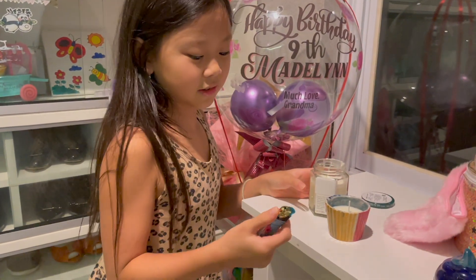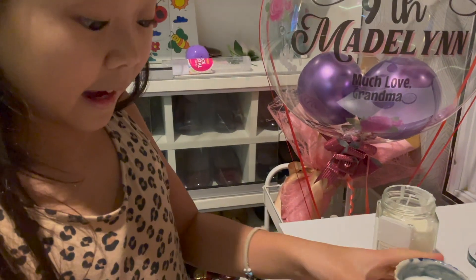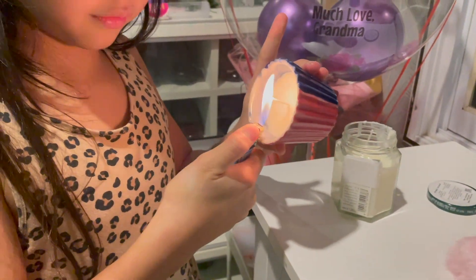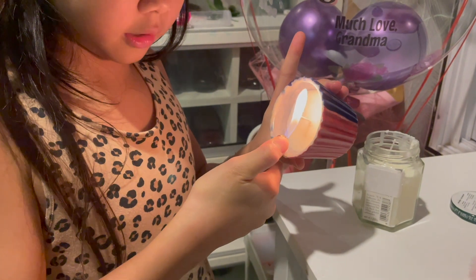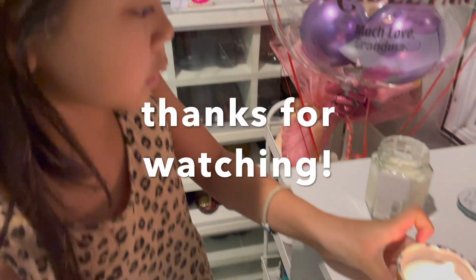Okay so this is actually officially the next day. This scent is rose.